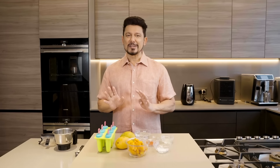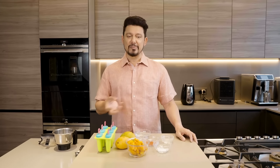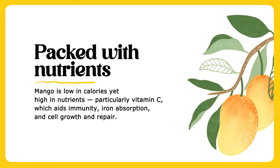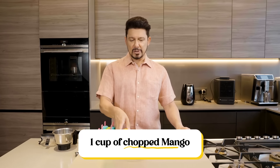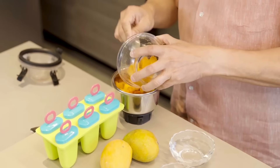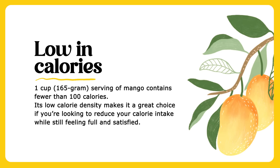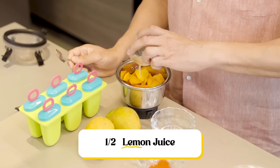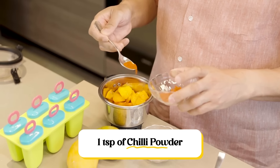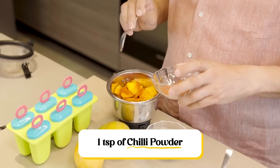The first recipe is something super simple and delicious — it gives you the full flavor of the aam. It's called a mango popsicle. Take one cup of chopped mango and put it in a blender. Next, add about half a lemon juiced. Then add one teaspoon of red chili powder — you can adjust up or down — but that adds the Indian flavor.